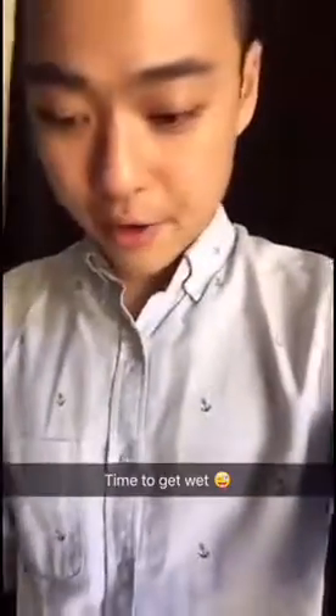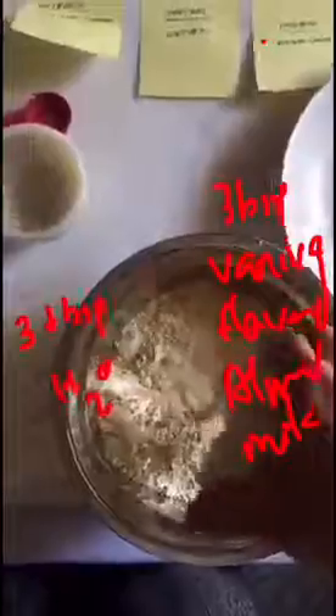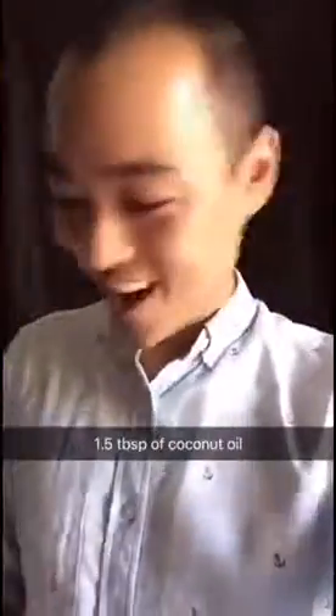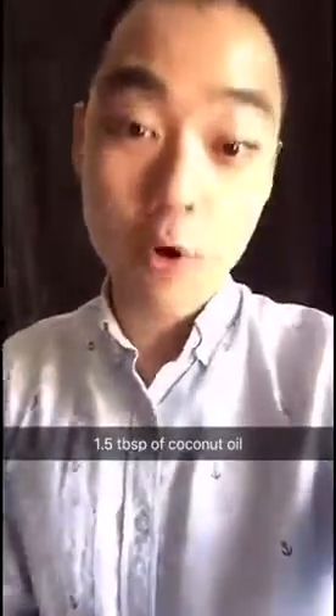Let's put all the dry ingredients in here already. So now I'm going to put in a wet ingredient. About the handwriting — I got lazy, okay? Right now I'm going to put in a tablespoon and a half of coconut oil.